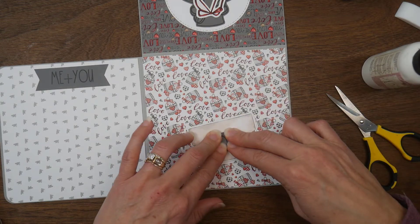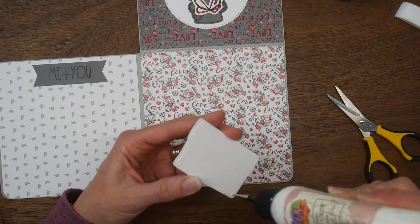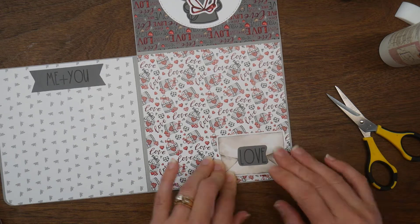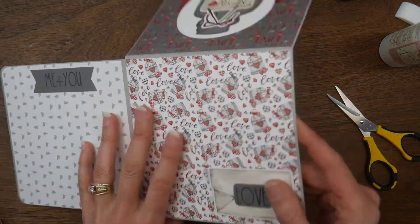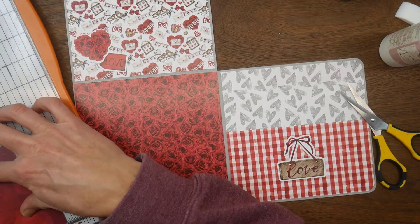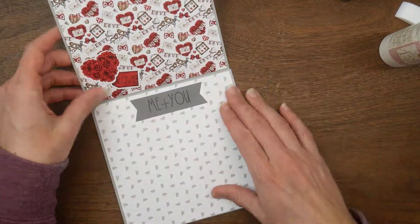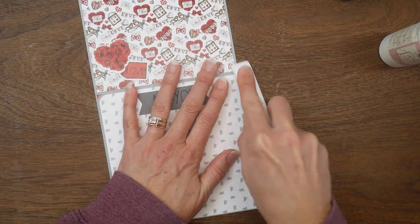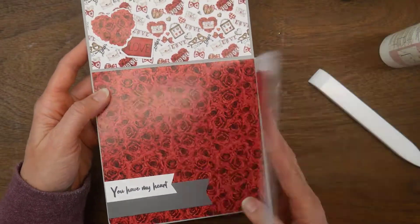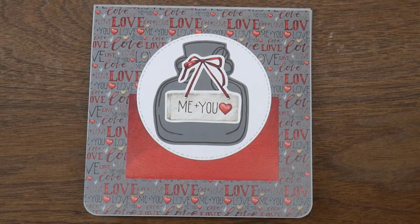I'm going to glue the right-hand side and the bottom side of the envelope so it creates a tuck spot — a photo can still be tucked behind it. The last thing I'm adding is a full sheet from that slimline pad, cut in half so it's four and a half inches tall, and I'm just tucking them into that pocket so you can add photos or journal on the back. That's my project for you today — thank you so much for watching, and I hope you're all having a very crafty day!